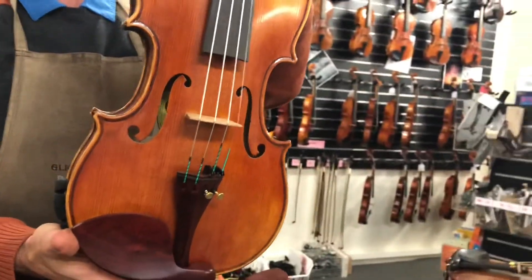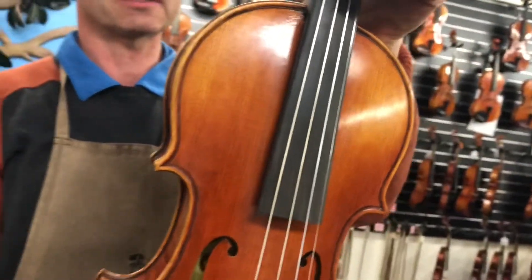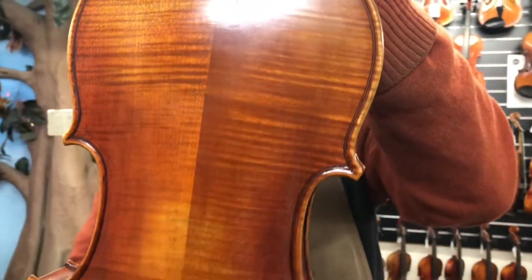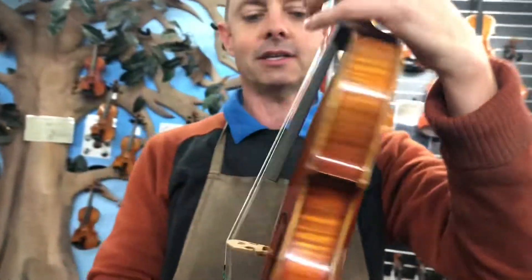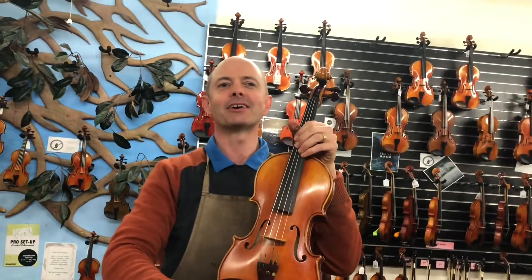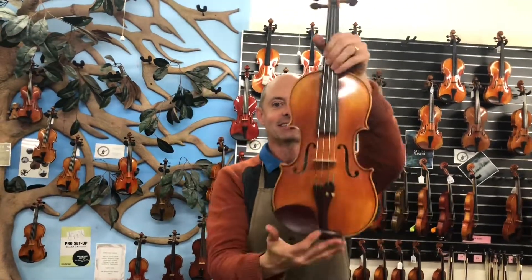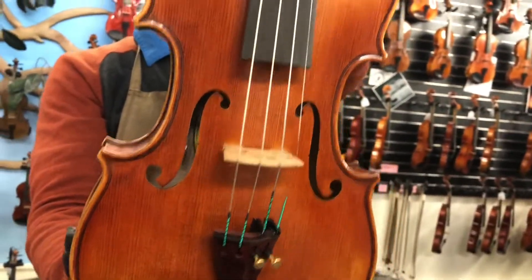Helmut Illner is a violin maker in Germany whose family has been making violins for generations, and these are made under his instruction. There is a D model, C model, B model, and then an A model — and this is the A model. I told you it was an exciting video — you get to see the A model!